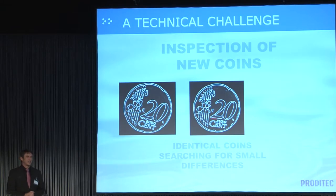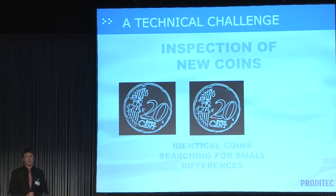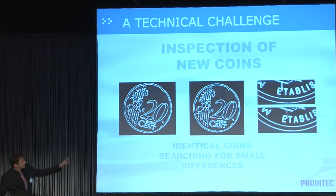To understand the difficulty of inspecting coins in circulation, consider what we do on new coins. On a new coin, all coins are exactly the same — or that's what the mints try to achieve — and we have to detect very minor differences, such as small defects. For a vision system, this kind of work is easy. In the mint, people also want to keep control over all inspection parameters in order to refine their sorting.